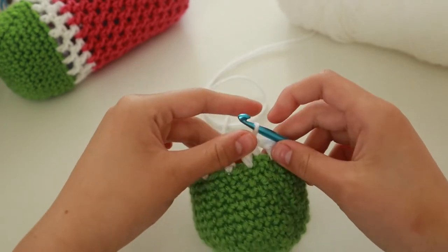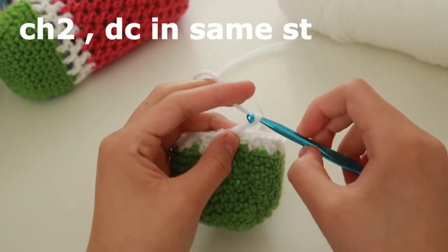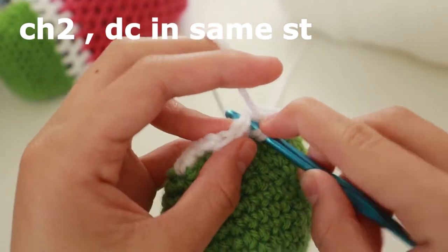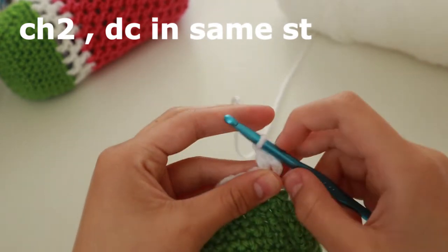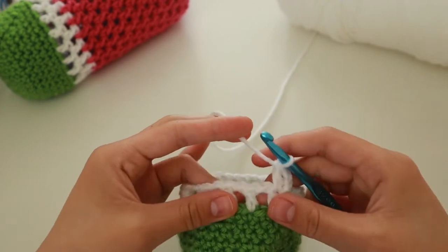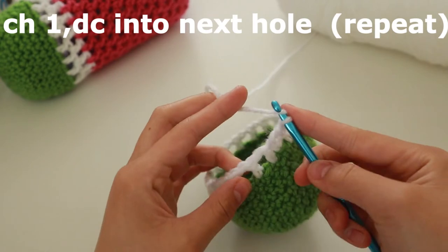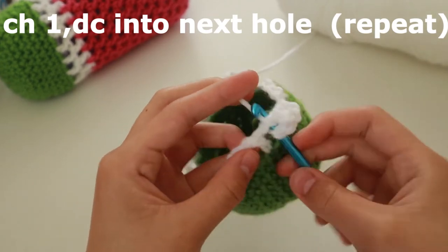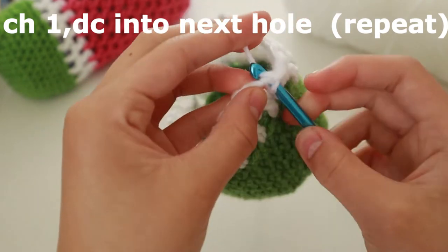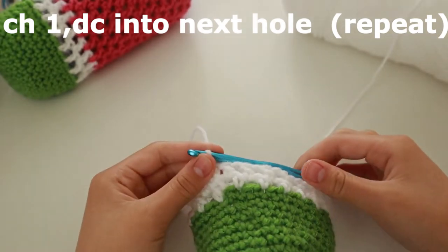You're going to do another row of white, so we're doing two rows total. Chain two and then double crochet into that hole right there. Repeat the same process but every stitch you crochet into is the hole — chain one, crochet into the hole. Once you're done the last one, slip stitch into the first one. Now you're done with the white. Snip the white yarn.